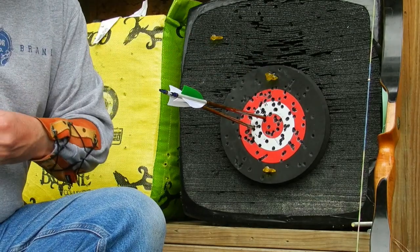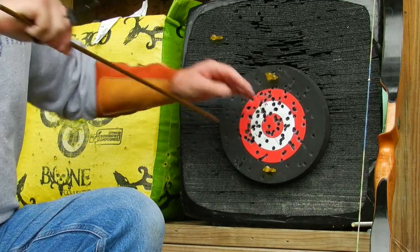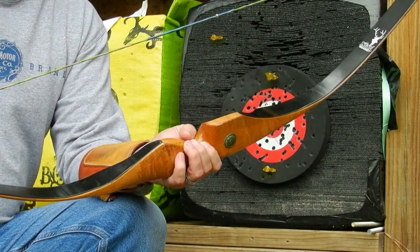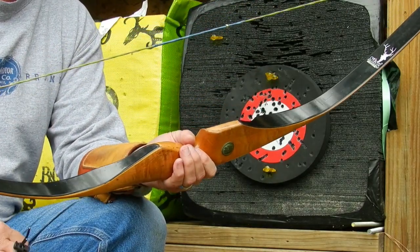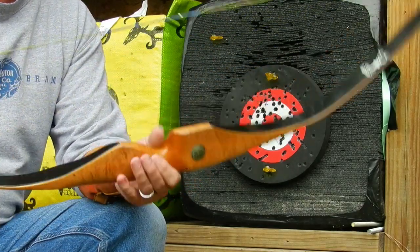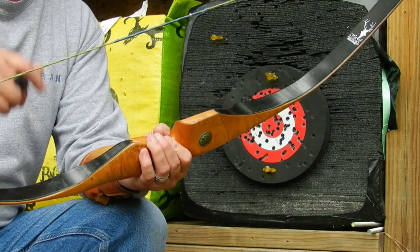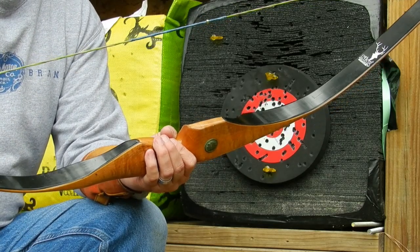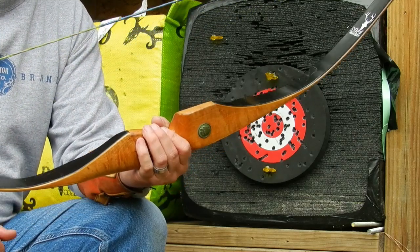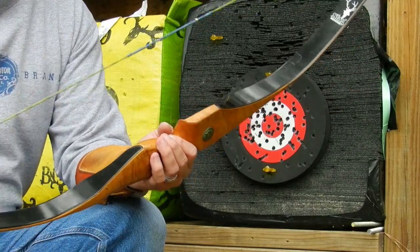I also want to point out that I tried to chrono this string, but my battery died after only two shots. Both of those shots — using these arrows — came in at 178 and 180 feet per second, so the average speed is about 179 feet per second with Handy's string. That's about the same speed as the factory string I previously tested. I apologize I couldn't get more readings — I didn't have an extra battery. Let's move over to the deer target.